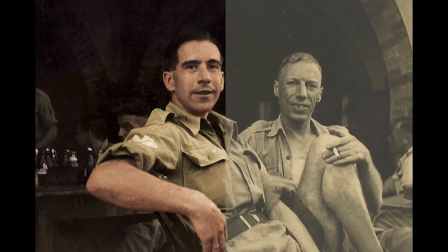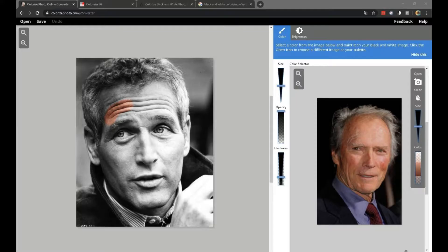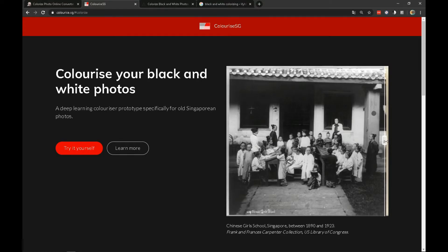Today I will show you several possible ways to revive your old black and white photos for free. Of course, there are a lot of dubious sites on the internet that will do nothing to your photo, but also sites that you will be amazed at by the result.